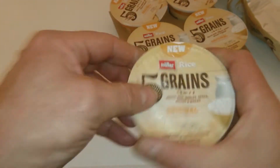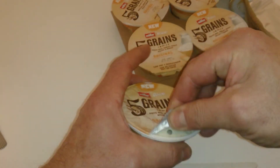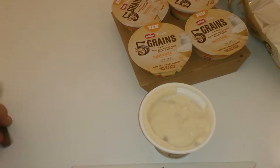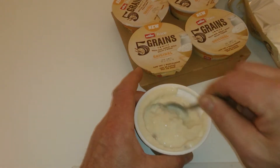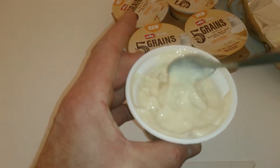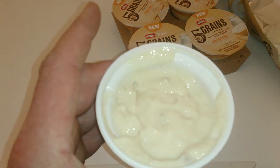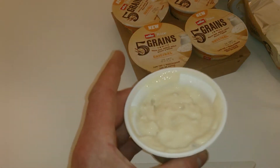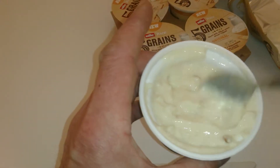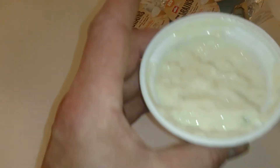So what we're going to do is open this bad boy up. It just looks like traditional rice pudding really. We'll give that a look — I'll give it a taste. It tastes really creamy. You can definitely taste the wheat, barley, and spelt in there. I'm not a huge rice fan or yogurt fan, but this tastes really good.